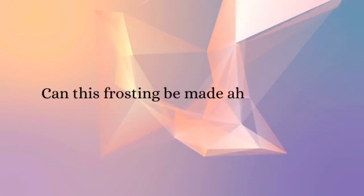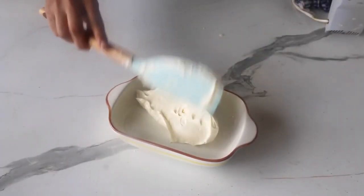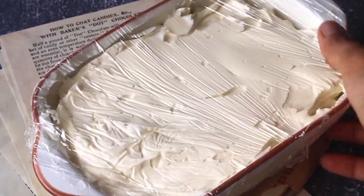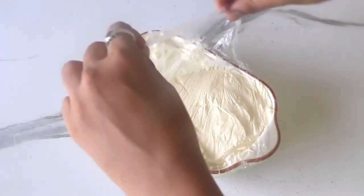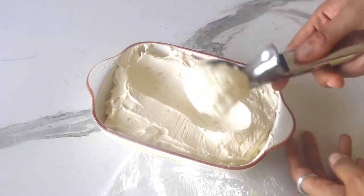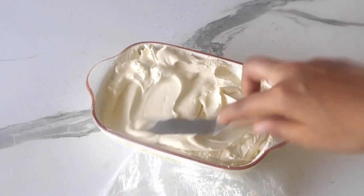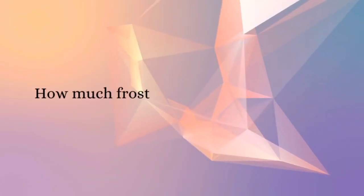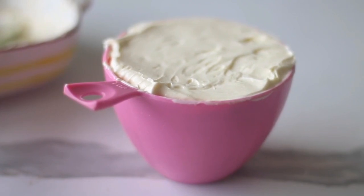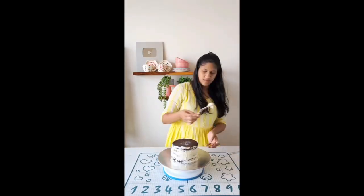Can I make this frosting ahead of time? Absolutely! You can make it a day prior. Simply transfer it to an airtight container, cover it with cling wrap, and refrigerate overnight. Next day, take it out of the fridge to thaw and come to room temperature, and it would be fresh as new, as seen in the video. This recipe makes a cup and a half — enough to frost 12 cupcakes, or fill and frost a 3-layer 6-inch cake, or a 2-layer 8-inch cake.